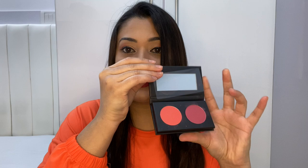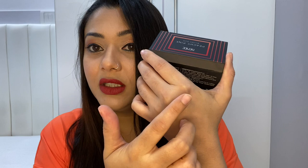So here you get one more pinkish-mauve color and one coral color. I'll quickly show you the swatches — the coral one first, and then the pink one.